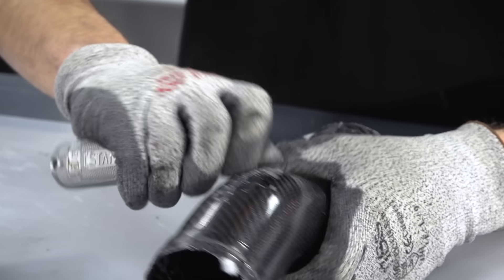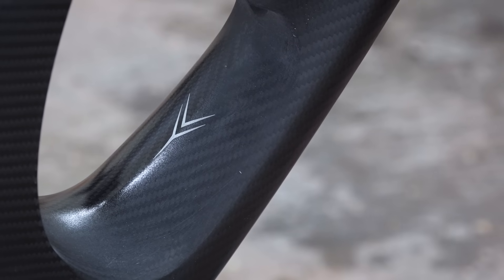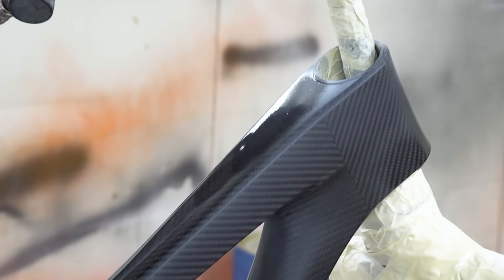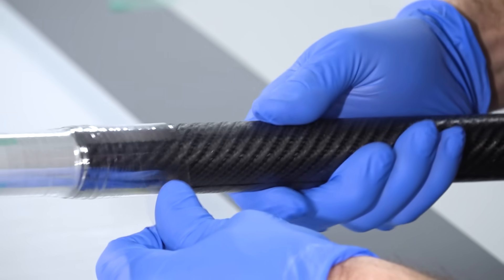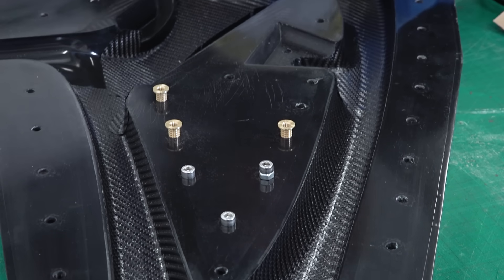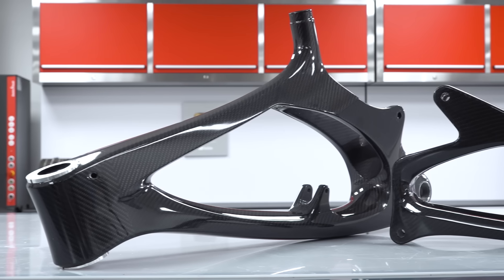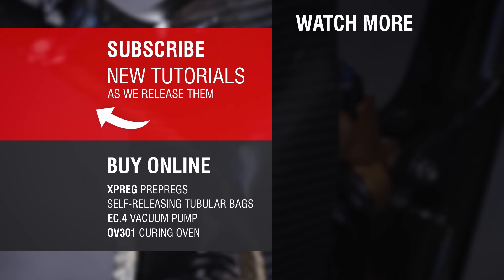After a quick deburr and trim, the final component is complete. If you need a perfect cosmetic finish with no visible flash lines, parts can be sanded down with 400 grit wet and dry and painted with a conventional clear coat or lacquer. If you want to see the moulding process used in something much more complex, our video where we make a downhill mountain bike is well worth a watch. If you want to support our channel, we always appreciate a like and a subscribe, and do remember that all materials — the xpreg prepregs and the tubular vacuum bags — are available on our website.